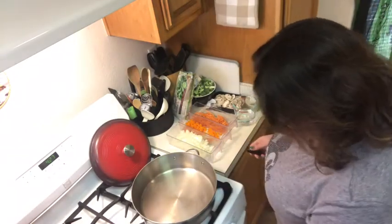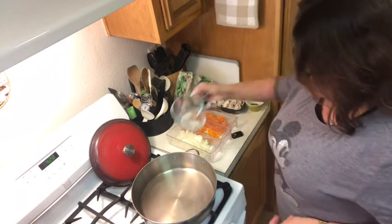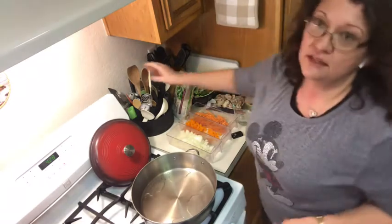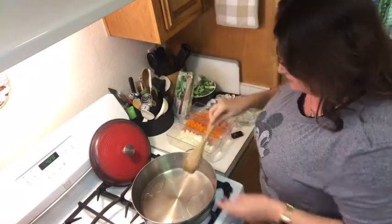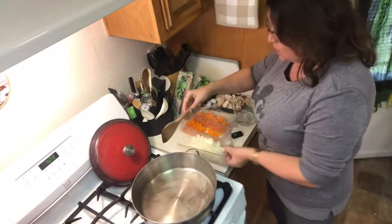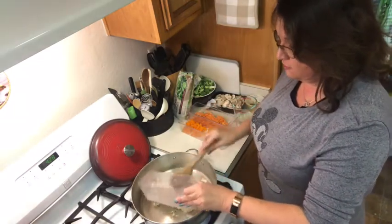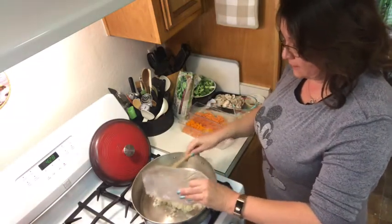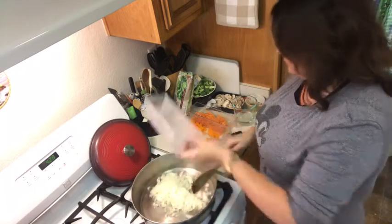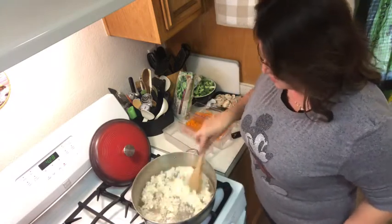Now we're going to get ready to do the sautéing. I like to water sauté because oil is 100% fat. This is one whole onion, and the recipe says to put in the onion first and water sauté until it becomes translucent.